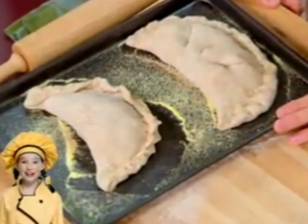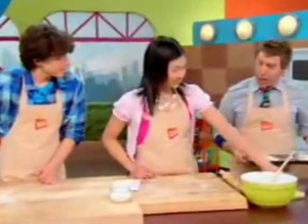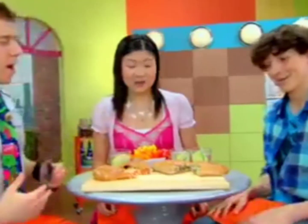Knives are sharp — get a grown up. Now I just need Lily to brush them with a little bit of the egg wash. Sure thing. This is going to make the stuffed pizzas really crispy and golden brown when we pop it into the oven. I'll see you next time. Bye.